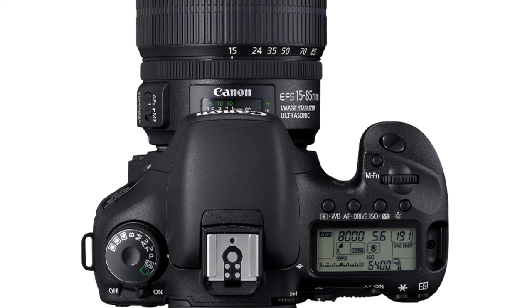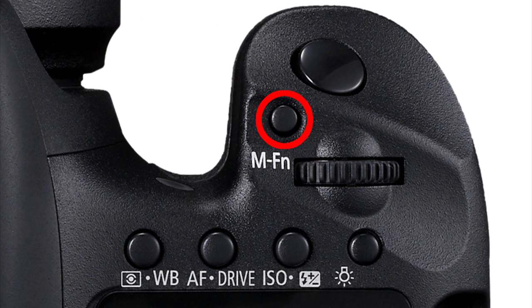Once you've set the multifunction button to activate the electronic level display, just press the MFN button. You'll see a display like this in the viewfinder. If you're absolutely level, you'll see one AF point appear in the dead center of the finder. Tilt the camera sideways and a row of points begins to appear on the side that's tilted upward. If you tilt the camera upward, you'll see a vertical row of points appear toward the top of the frame. Tilt it downward and you'll see points appear in a vertical row moving downward.